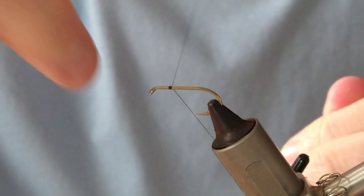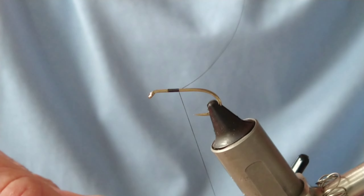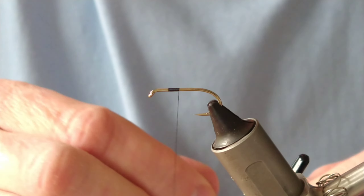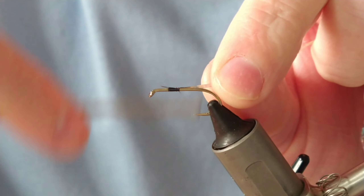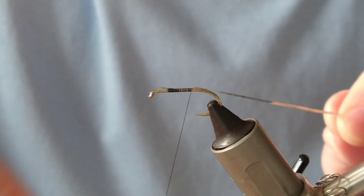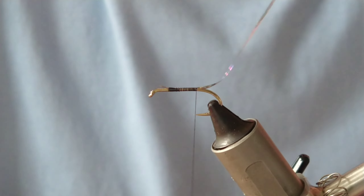Today we're going to be tying a very popular loch fly that originated in Scotland called the Clan Chief. It's very popular with the salmon and trout men. We're just going to tie a basic one, but I also have a modular version on the channel.